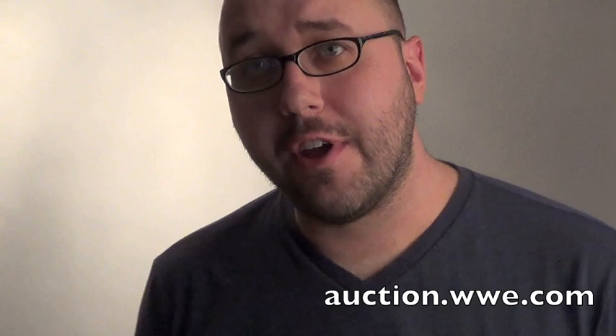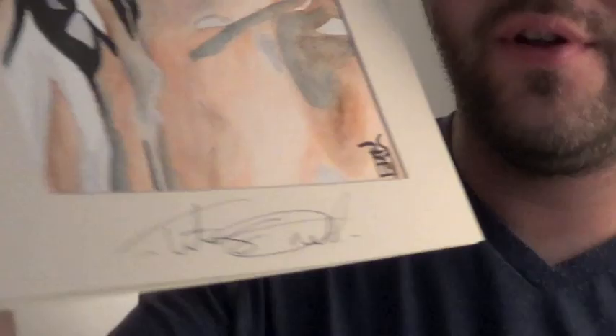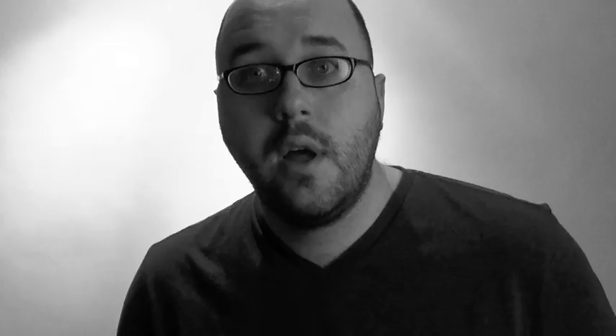Got three new original signed paintings up at auction.wwe.com. First we have Titus O'Neil — that's spelled T-I-T-U-S. And we've also got the all new Hornswoggle — it's a big signature. And even before bidding has come to a close, this is easily going to be the most popular piece we've had — it's the Divas Champion Paige. XOXO. And up at shop.wwe.com we have posters of the Ultimate Warrior and Hulk Hogan. More coming soon.